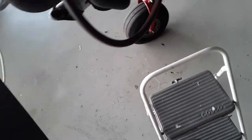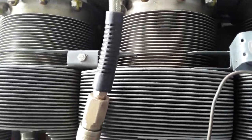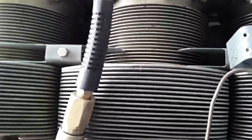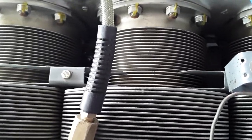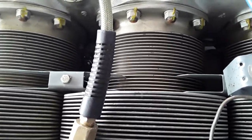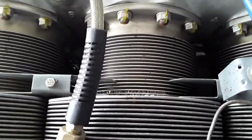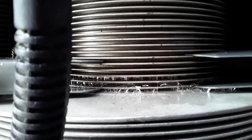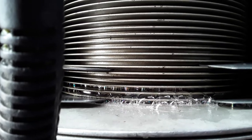We're going to show you that this cylinder, even though it passes the Continental compression test using the master orifice and following the service bulletin, when you put pressure in the cylinder and apply a little bit of sure-lock on that barrel joint, as you can see, there is a lot of leakage.